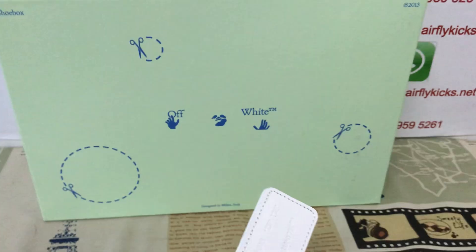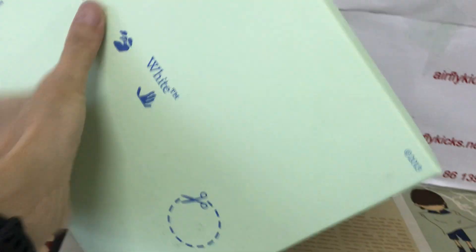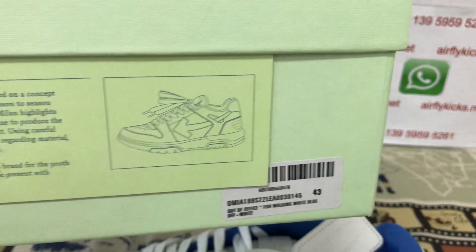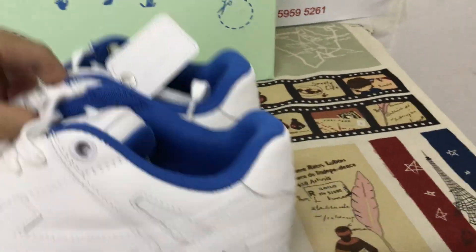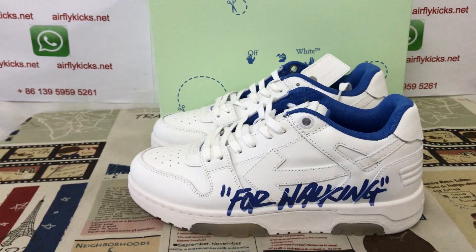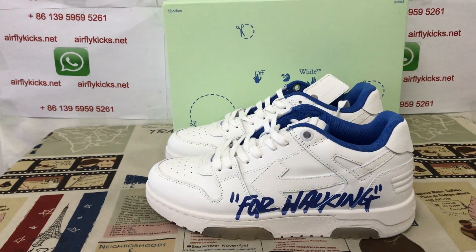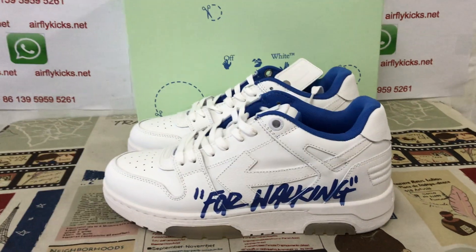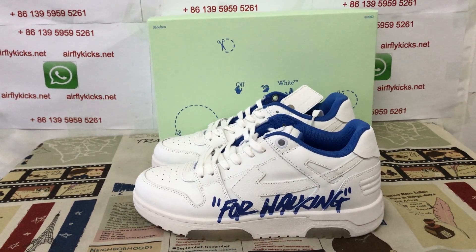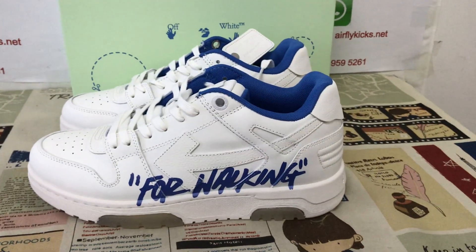The shoes come with the original white shoes box. Okay, so you can see it and the shoes look perfect and clean. If you like them you can place your order on my site airflykicks.net, or you may contact me by my WhatsApp. Thank you.